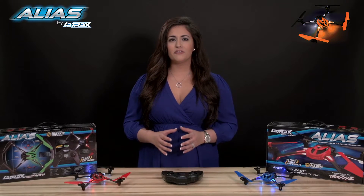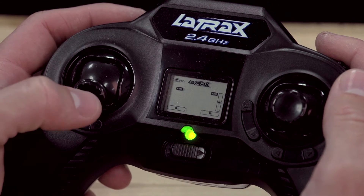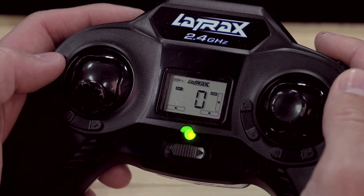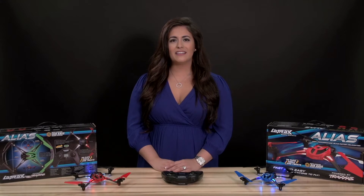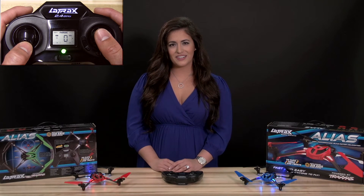To arm your alias, first move the throttle stick to the full down position. Now click the throttle stick by quickly pressing and releasing. When your alias arms, you will hear two rising tones, and the throttle percentage will appear on the LCD screen.